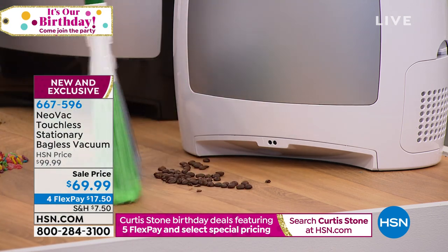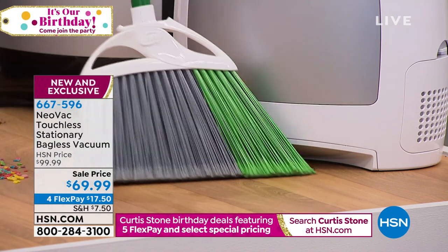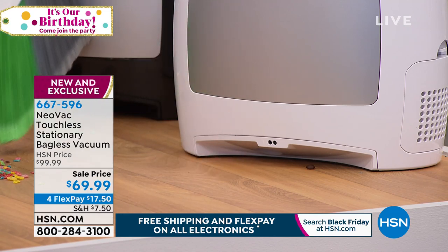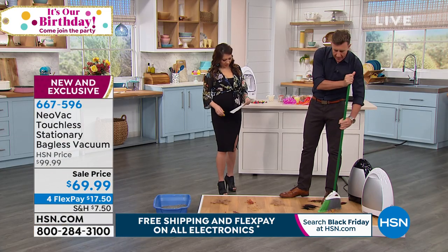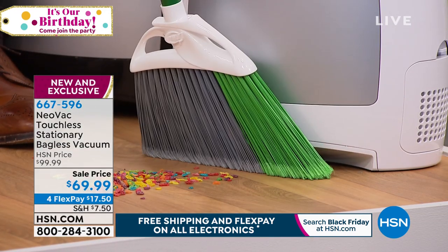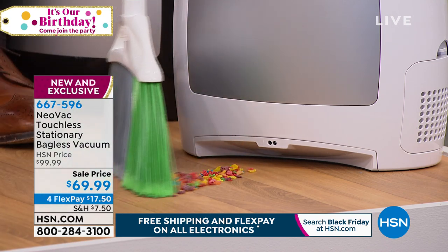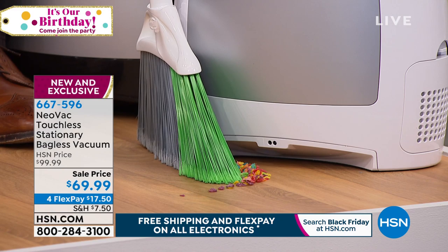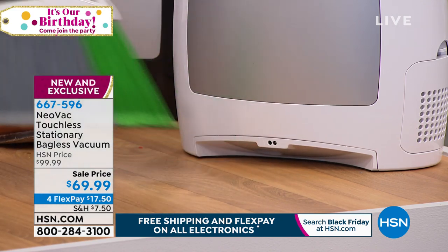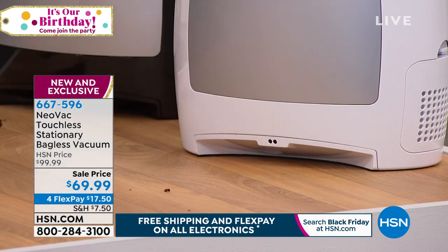All you do — you take your broom up to the Neovac, you take your dirt, your debris, your dust, your cat hair, your dog hair, your kitty litter, your coffee beans, whatever you spilled on the floor. I'm doing this a little slowly so you can see the powerful vacuum action. It's a thousand-watt motor. As soon as you put the broom inside it, or any dust goes next to it, it activates, it breaks the beam — the infrared sensor — and you just brush the dirt into the sensor. It eats it up. It's basically like a central vac system without having to buy a central vac system.